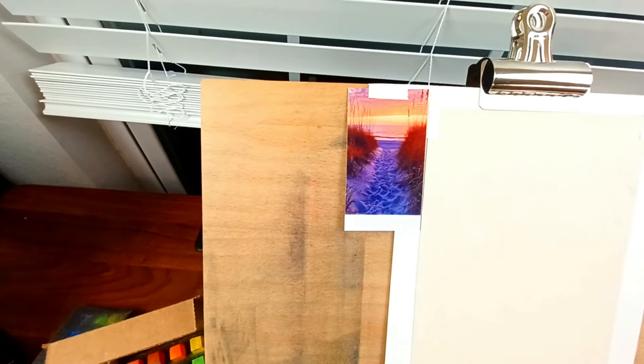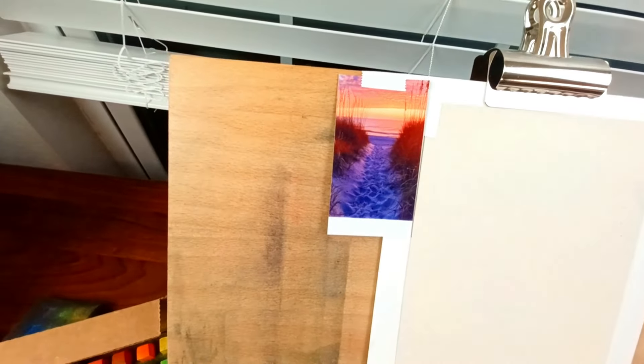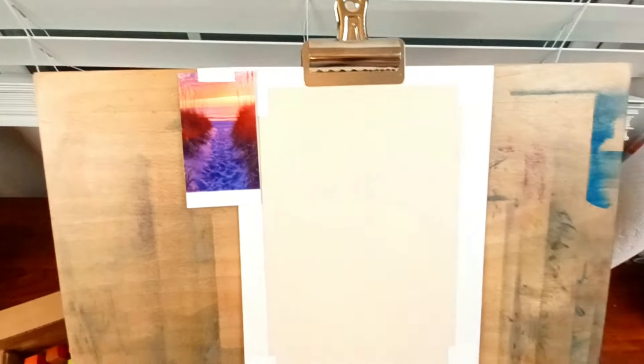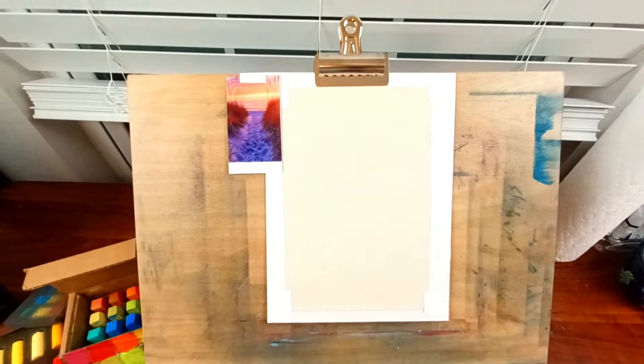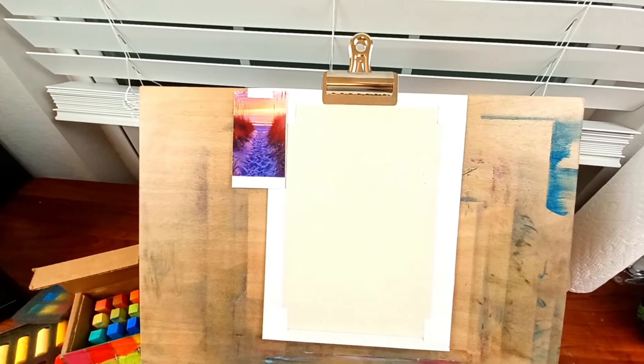Hello, today I'm going to be doing another pastel painting — a cute little beach scene. It's very simple but there's a lot to it at the same time. There's not a lot of elements to mess up, however you can't mess up any of the elements or it will be a disaster. There are a lot of nice rich oranges, salmon colors, and purple colors.